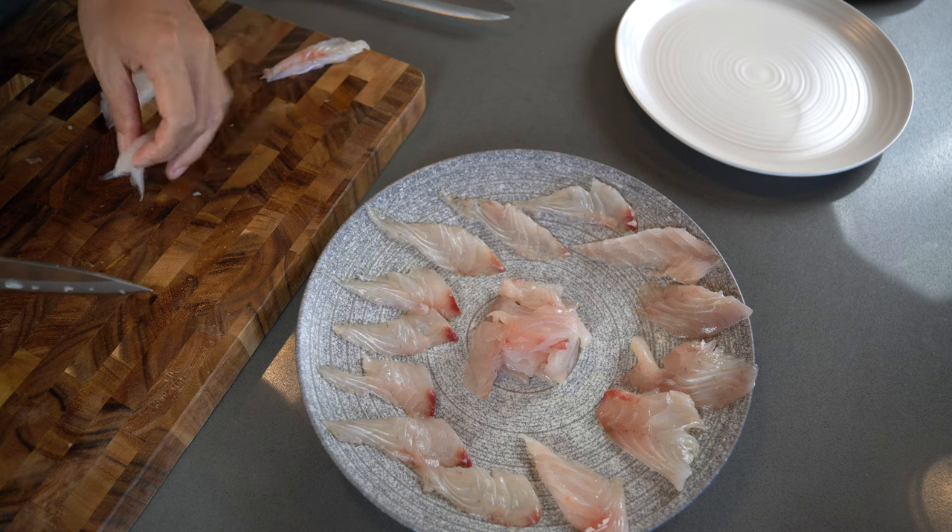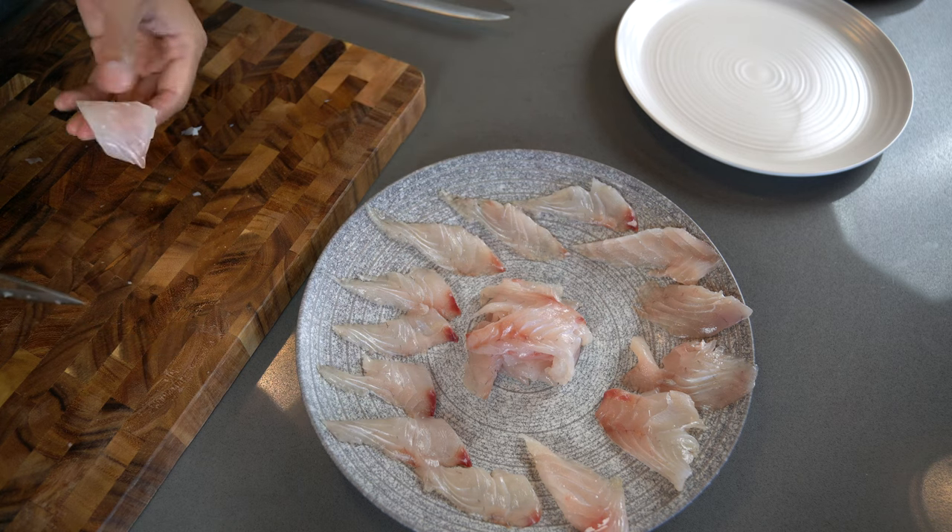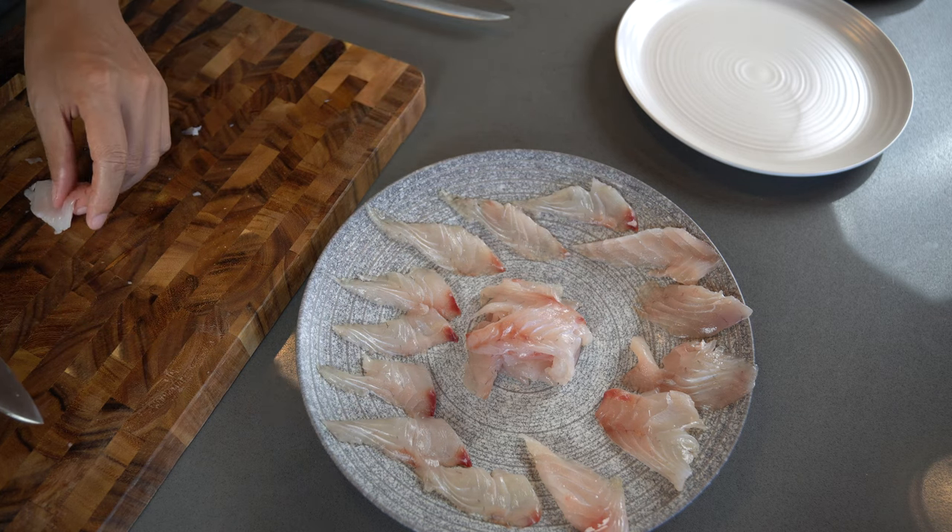There's also a lot you can do with those sashimi pieces — you can make them carpaccio or crudo, or just eat them with soy sauce and wasabi.